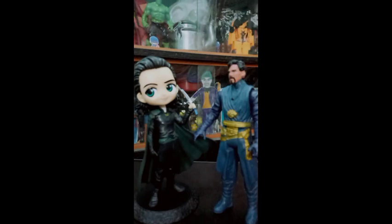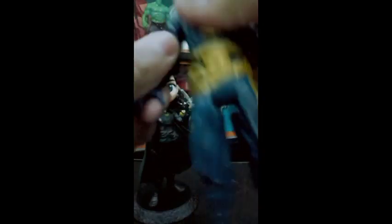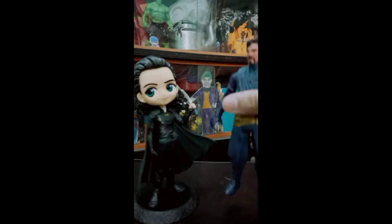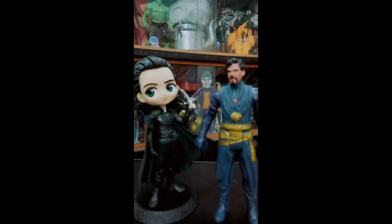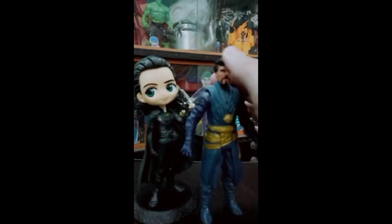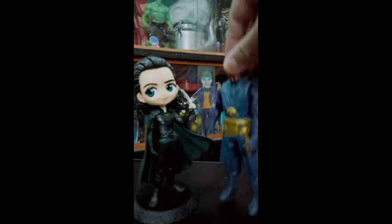For Doctor Strange, the articulation is better — we get articulation that we don't get in the Loki, because Loki is a statue-type action figure. So I think these two are best. If you like a Doctor Strange action figure in a cheap price with good articulation, you can purchase this. There is a little defect in its eyes, but I can tell you — seriously, at 150 rupees, you can surely buy the Doctor Strange action figure. It's a perfect figure, a nice figure.